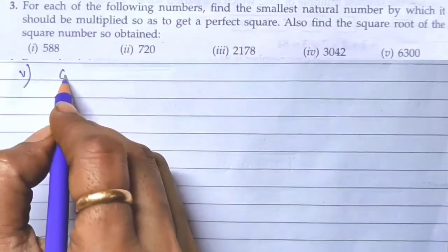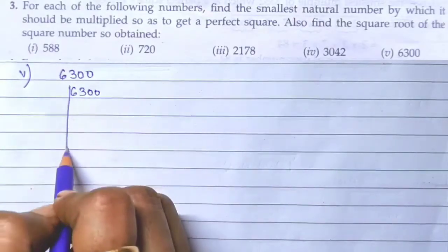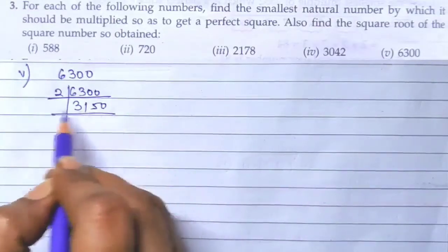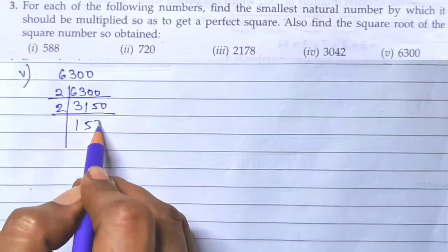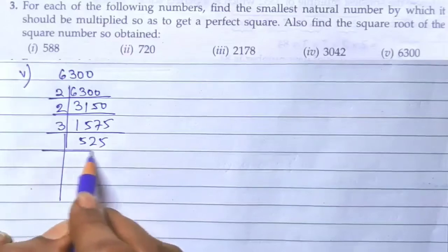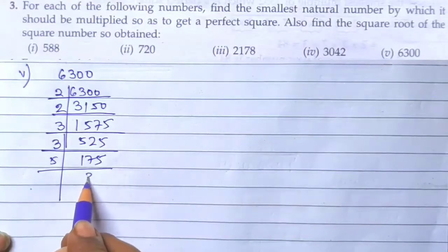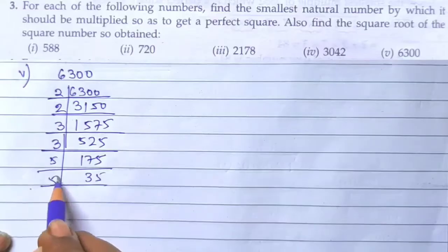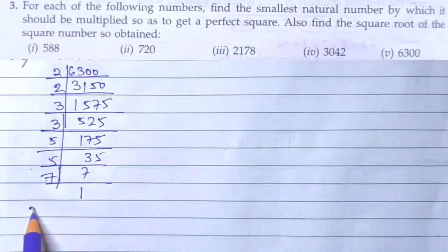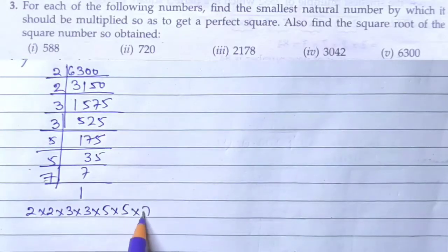The fifth number is 6300. Prime factorization of 6300: 2, 3150; 2, 1575; 3, 525; 3, 175; 5, 35; 5, 7; 7, 1. So the factors are 2 × 2 × 3 × 3 × 5 × 5 × 7. Just as you can see, these are all pairs except for 7.